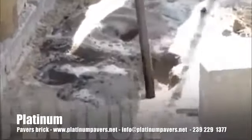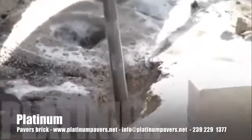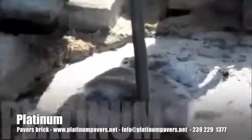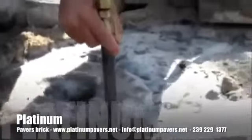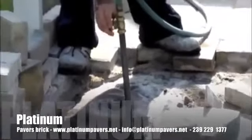Next, we're going to inject water into the sand under the unleveled pavers. This is going to knock the sand down so that it brings it to its final resting place and also provide us with a more solidified surface to work on. We're going to do this for a couple of minutes in all the affected areas to make sure that we get as much sand as deep as possible.